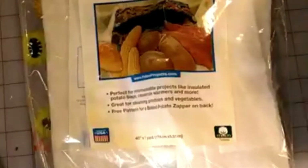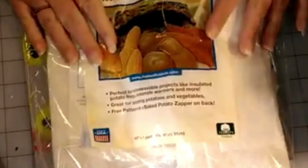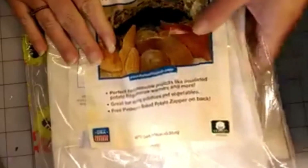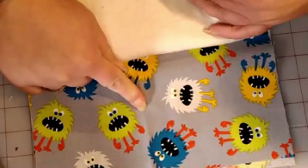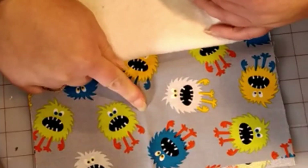So you can go ahead and put your bowl cozy right in the microwave without worrying about it having any issues. I also use 100% cotton fabric. You want to make sure that your ten by ten piece is cotton so it can go into the microwave.